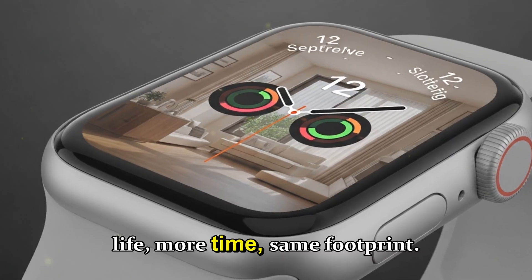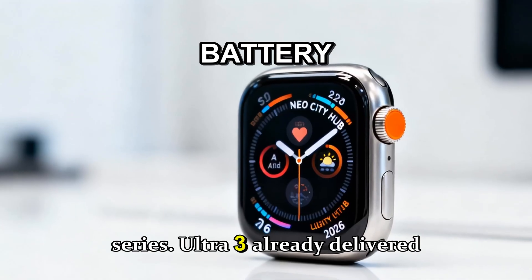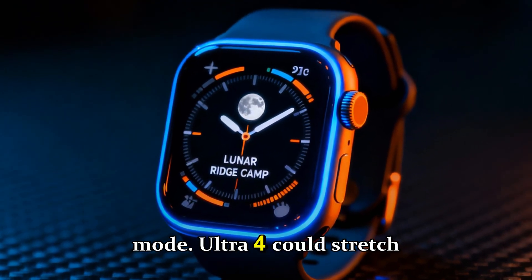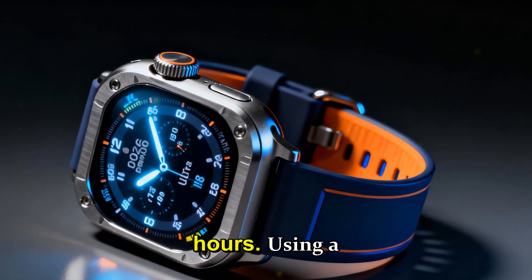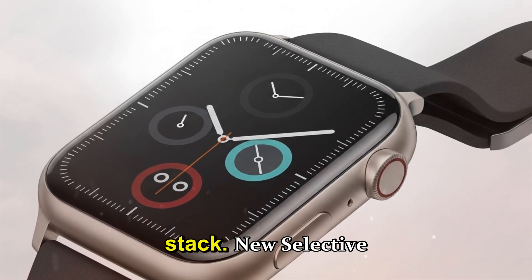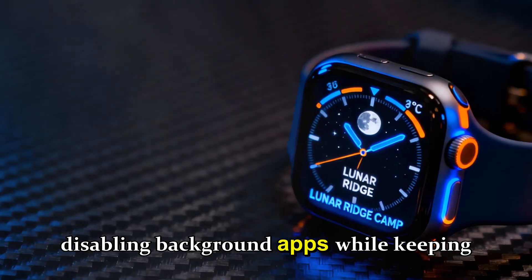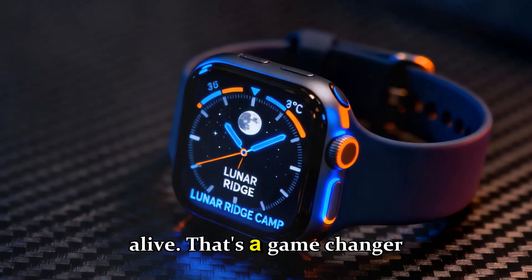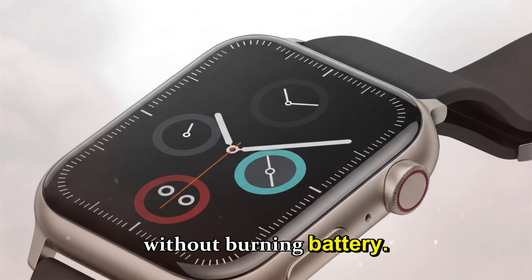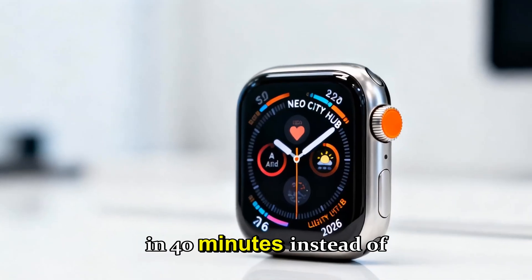Battery life — more time, same footprint. Battery life is the beating heart of the Ultra series. Ultra 3 already delivered around 36 hours in normal mode and up to 72 in low power mode. Ultra 4 could stretch that further to 42–48 hours using a combination of smarter energy allocation, OLED efficiency gains, and a leaner wireless stack. A new selective low power mode may let you toggle individual features — like disabling background apps while keeping GPS and maps alive. Also expect faster magnetic charging, potentially reaching 0–80% in 40 minutes instead of 60.